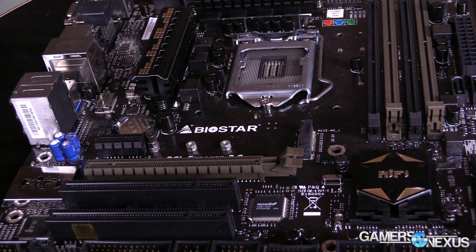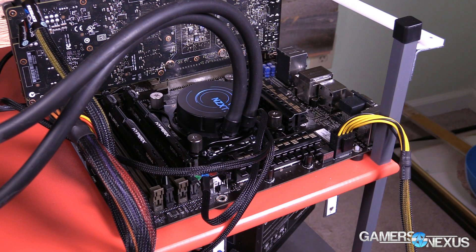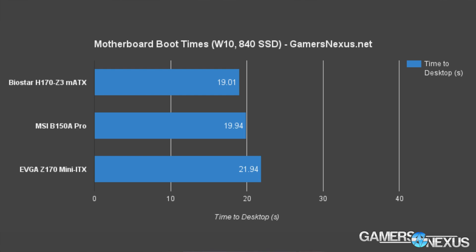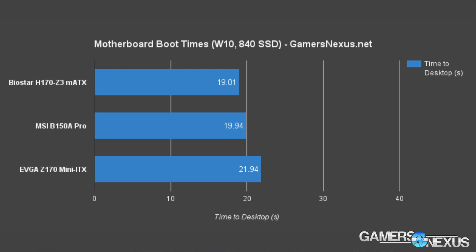Full system load shows the Micro ATX H170 Z3 operating at 318.84 watts, compared against the Mini-ITX EVGA board at 304.48 watts, and the full ATX MSI B150A Pro operating at 325.85 watts. Boot times show Biostar's H170 Z3 as the fastest booting board currently on our bench, beating the MSI B150A Pro by 0.93 seconds and the EVGA by about 2.93 seconds. The H170 Z3 jumps to a usable Windows 10 desktop in around 19 seconds after pressing the power button, without any special BIOS features enabled to speed up booting.